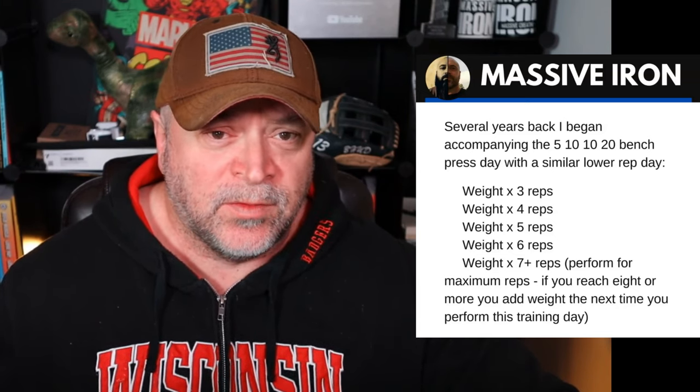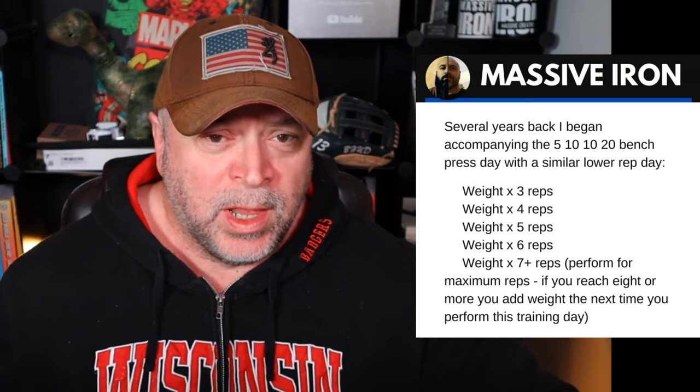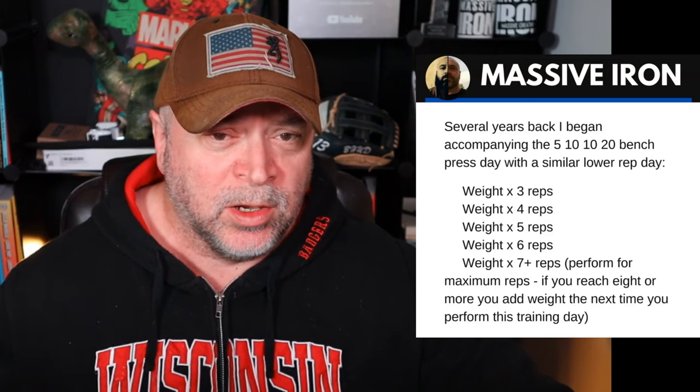Combining the 5, 10, 10, 20 and the 3, 4, 5, 6, 7 plus is a great plan of attack. You can alternate every other week if you're benching once a week — do the 5, 10, 10, 20 one week and the 3, 4, 5, 6, 7 plus the next.